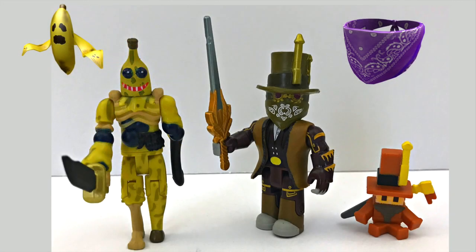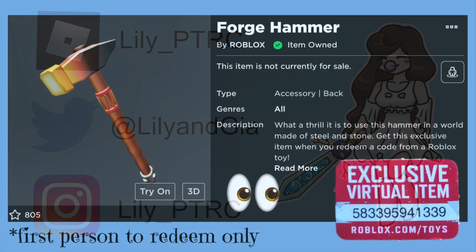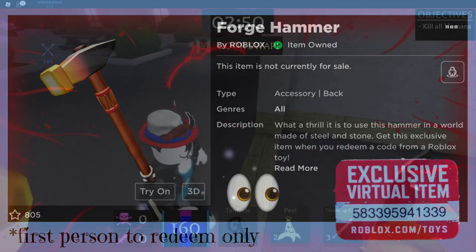What do you guys think of these figures and the codes — do you like them? Please leave me a comment and let me know. Like this video, subscribe to our channel, and thank you so much for watching. You guys are awesome, bye!